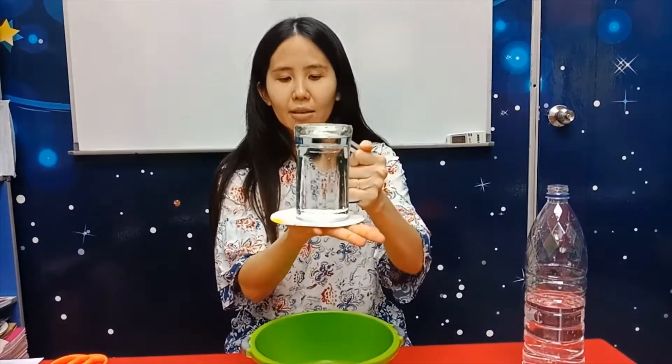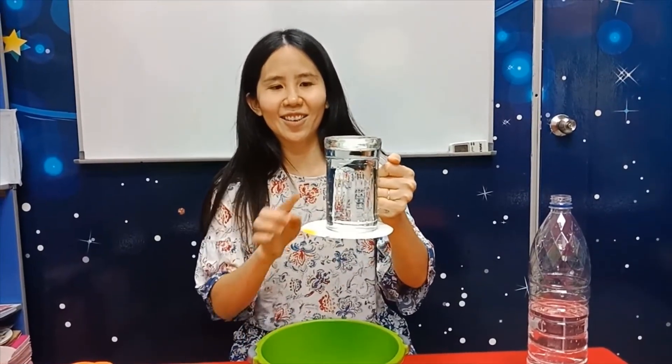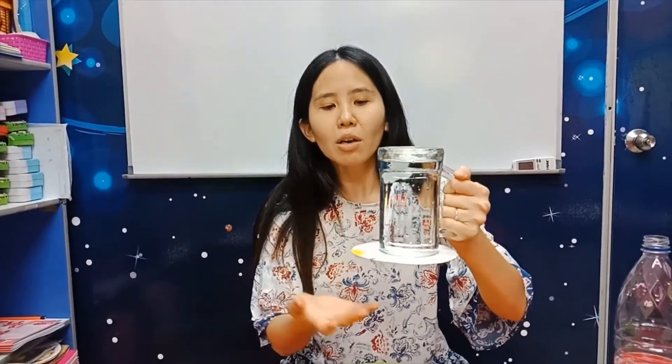Once you turn it upside down, let go of your hand. Can you see? The water is all inside the glass! Why doesn't the water come out? Can you see it properly?